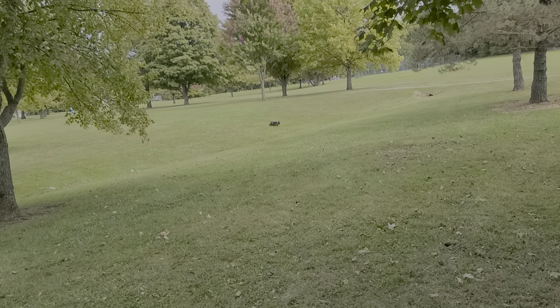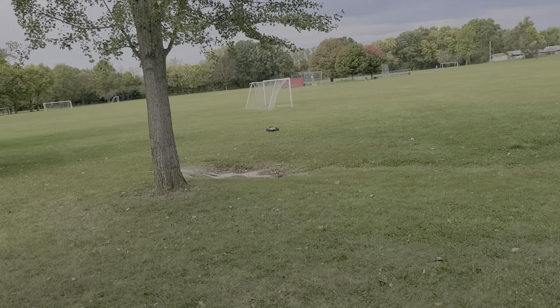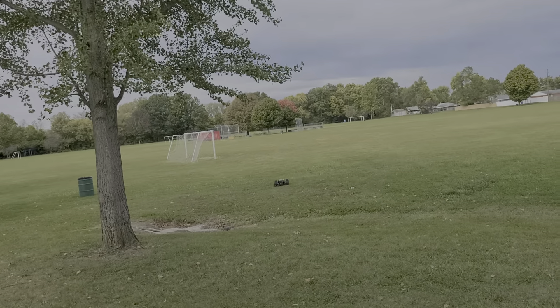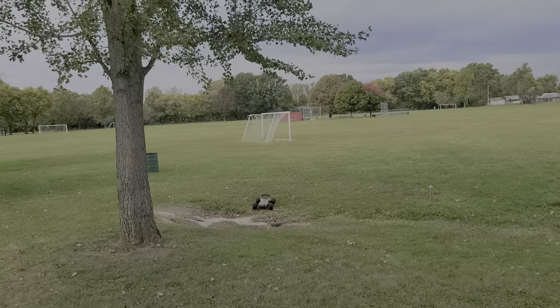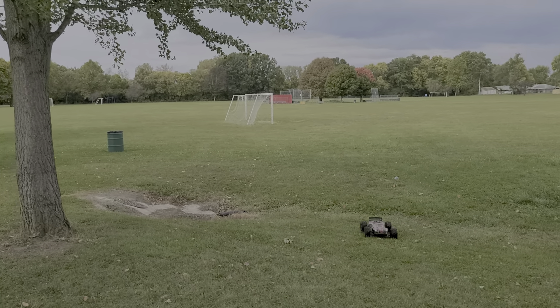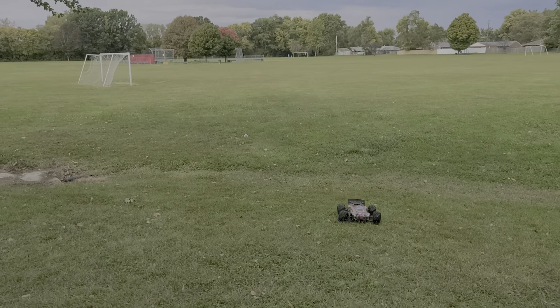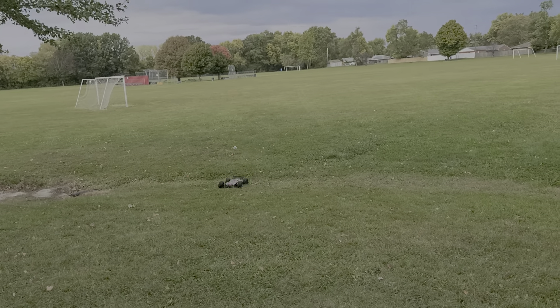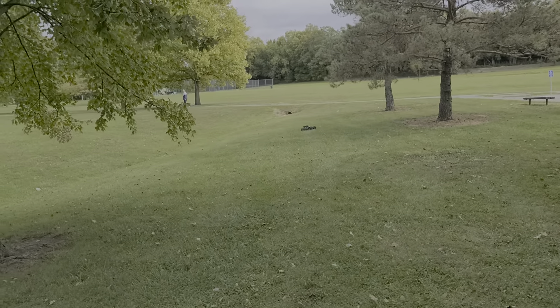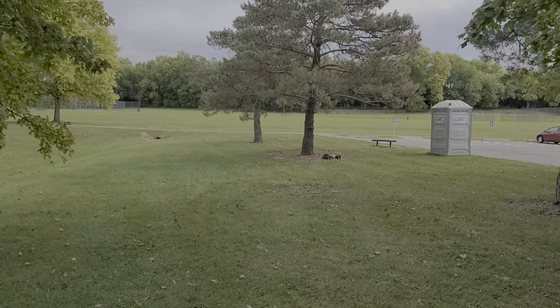I've decided to roll with it today, old school body. Have a good time though, Kratos! Yeah baby!